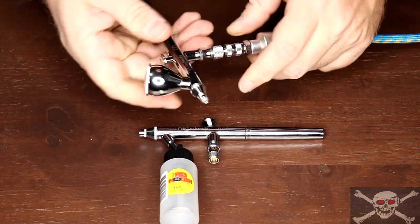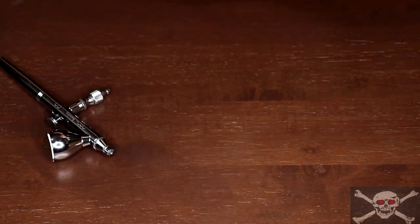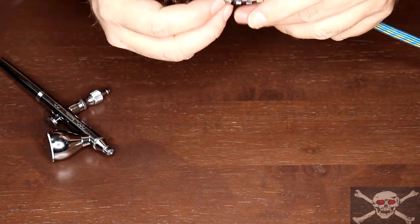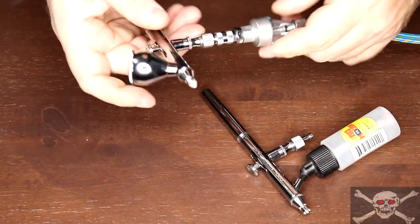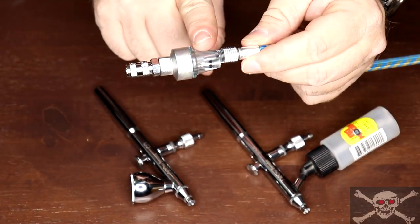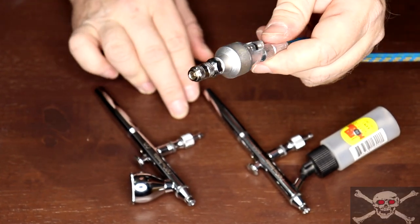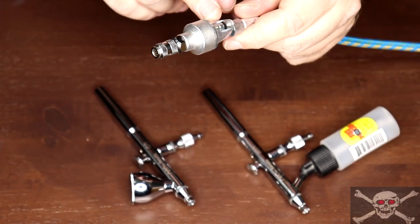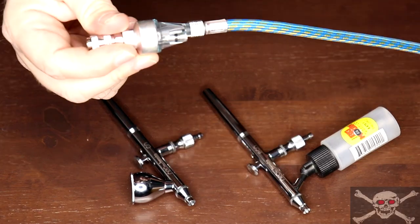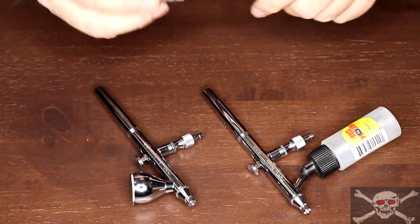That's literally how easy it is to change airbrushes with this quick-change nipple. I also have a moisture trap on my airline — when you're airbrushing the last thing you want is moisture mixing with your paint. Depending on your compressor it may not have one built in, so for a couple of extra bucks I added this moisture trap to keep moisture out of the air.